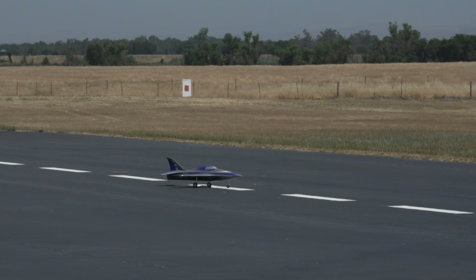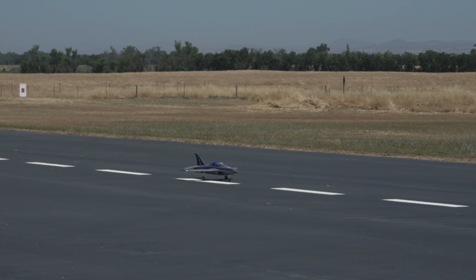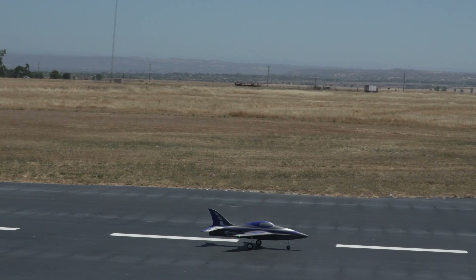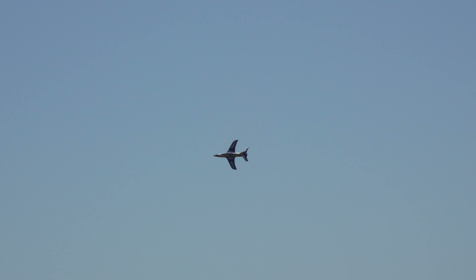Now, how does it fly? Takeoffs on good runways are as simple as they can be. With takeoff flaps, the Integral doesn't need a lot of runway to take off, and maintains easy directional control both on the ground and in the air. Right off the bat, after my first takeoff, I noticed I needed a good amount of downtrim to fly level.